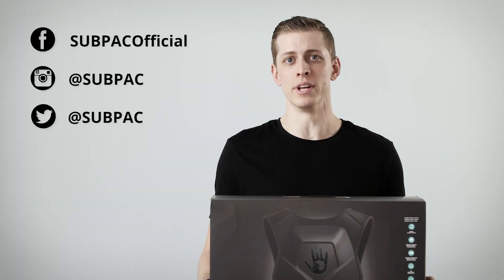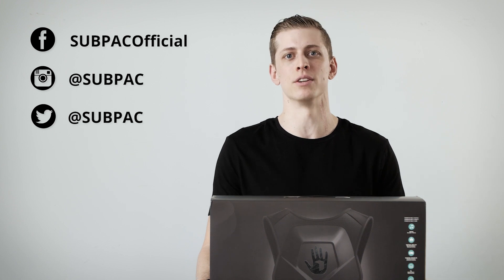Thanks for tuning in. I hope this video showed you everything you need to know about using your new subpack. If you need any more help, feel free to reach out to our customer service team. Be sure to follow us on social media for the latest and greatest on subpack news. Thanks again for buying our product — we're happy you joined us on our mission to help the world feel sound.